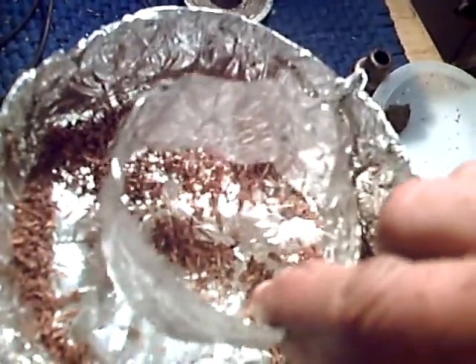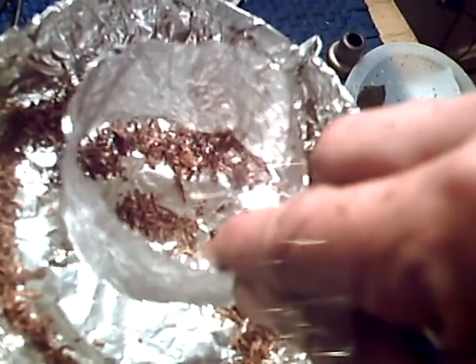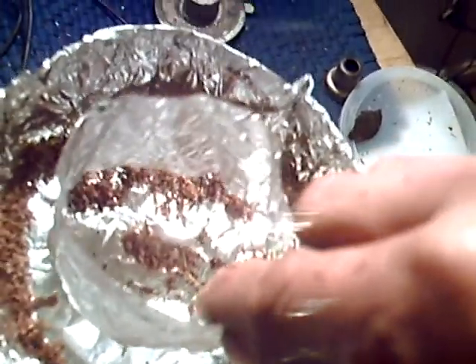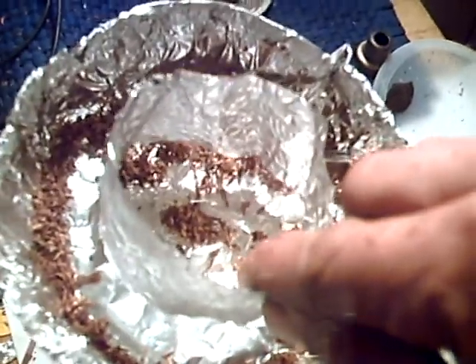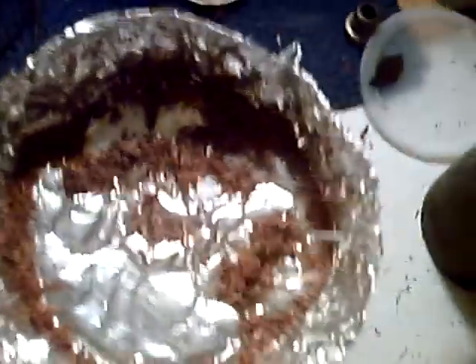Let me get closer so you can see. It's flowing in a vortex. You can see that it's cutting out a hole. It's throwing all of the tobacco around the vortex. And you can tell where the vortex is because when you take it off, look how it's all going toward the outside. That's the shape of the vortex that we're making.